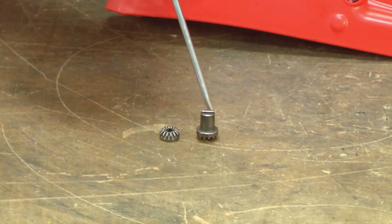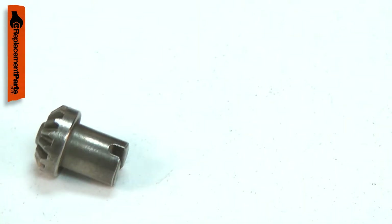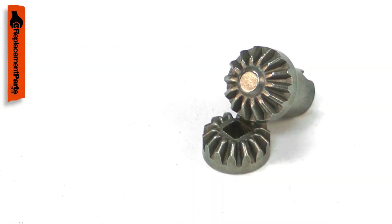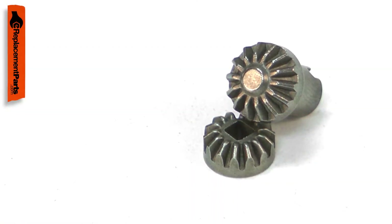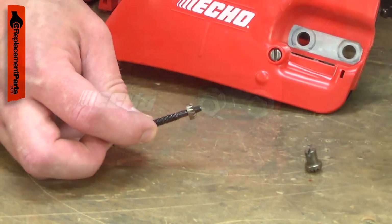There are two bevel gears that allow you to adjust the chain tension on your chainsaw. One of the gears has a post with a slot in it that allows it to be rotated by a screwdriver. It mates to a second bevel gear that is attached to the adjustment screw. When the bevel gears are turned, they rotate the adjustment screw which moves the adjuster.